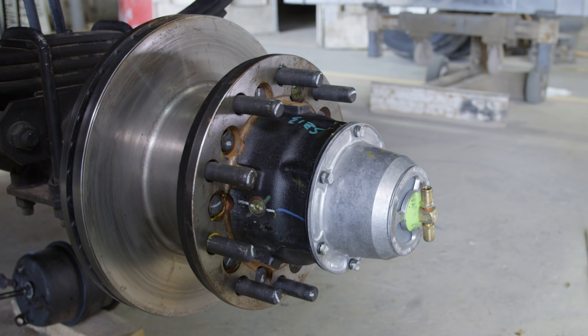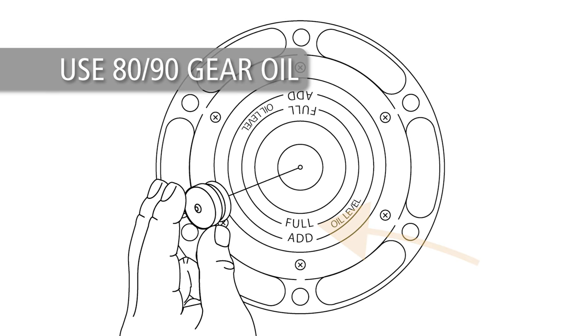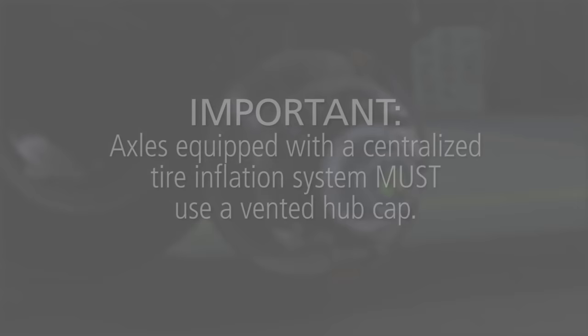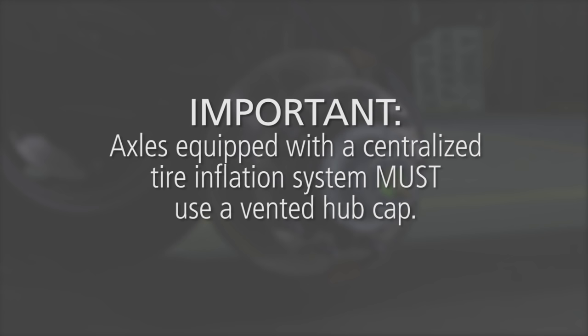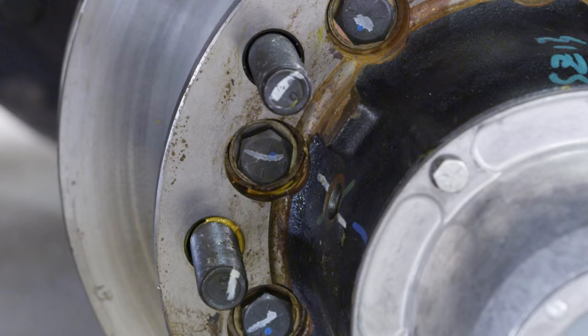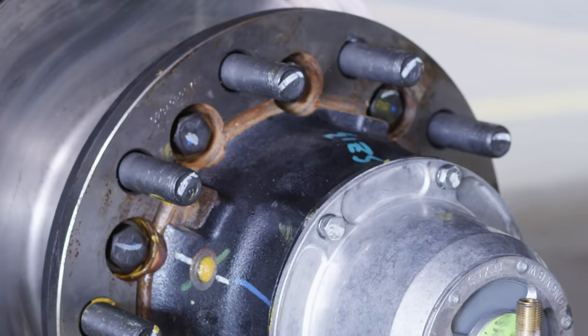If oil is used for lubrication and your hubcap is equipped with an oil fill plug, you can now fill the hub. Do not mix oil with grease — if the bearing assembly has been lubricated with grease, do not add oil. Remove the plug and fill the hub to the full mark with 80-90 gear oil through the hole in the hubcap. Allow the oil to flow through the bearings and level off, then insert the plug back. Important: axles equipped with a centralized tire inflation system must use a vented hubcap. If your hub is equipped with a lubricant fill plug on the side, remove it, rotate the hub so the fill hole is at 9 o'clock or 3 o'clock, and fill the hub to 50% full of grease or oil. Reinstall the lubricant fill plug when finished.